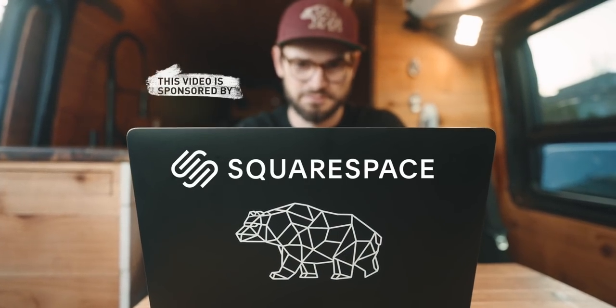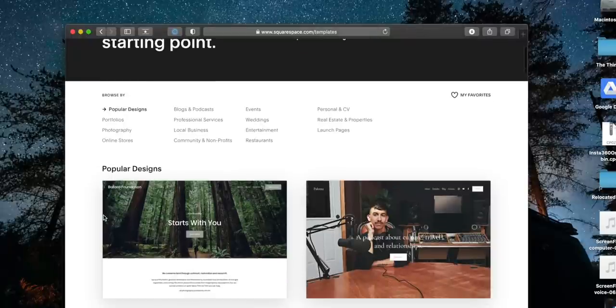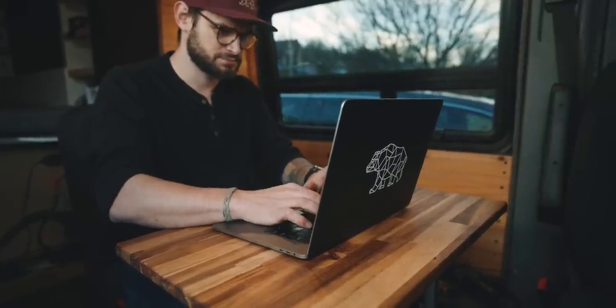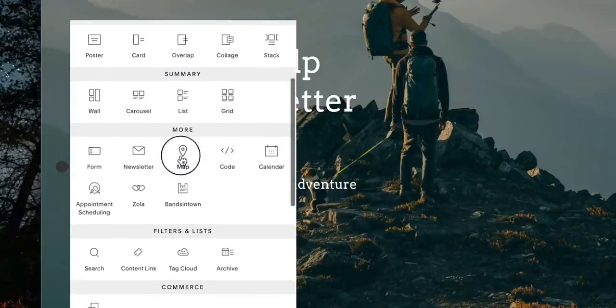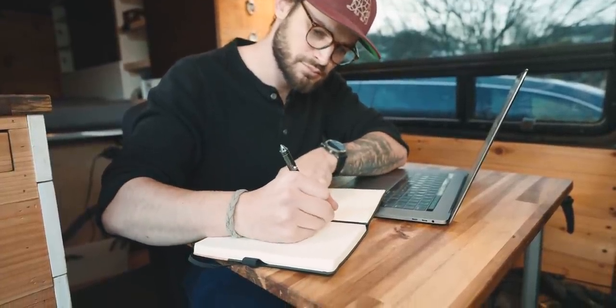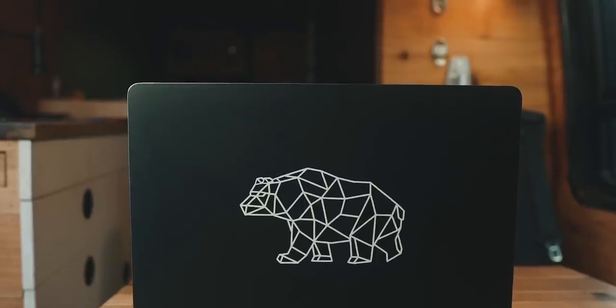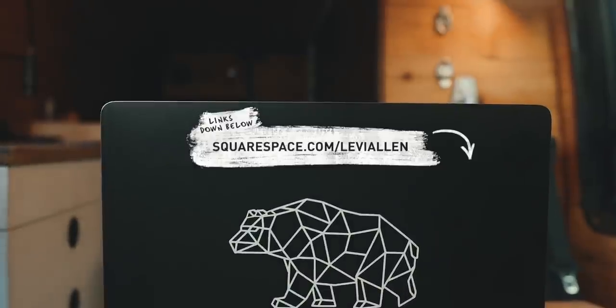A quick word from the sponsor: Squarespace is an all-in-one website building platform and my absolute favorite way to build a website. They've got gorgeous templates made by professional designers, a drag-and-drop builder that's really intuitive, no coding experience needed, nothing to upgrade or patch, and award-winning customer support. If you've got a business idea or project, I recommend giving it a home base. Start with a free trial and use my code for 10% off your first purchase of a website or domain.